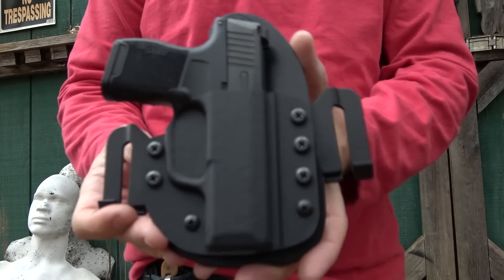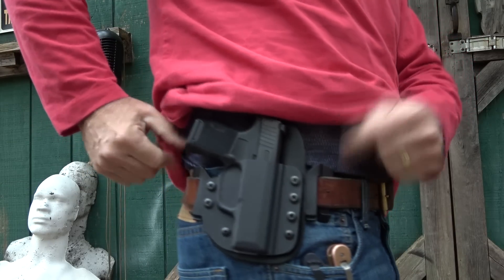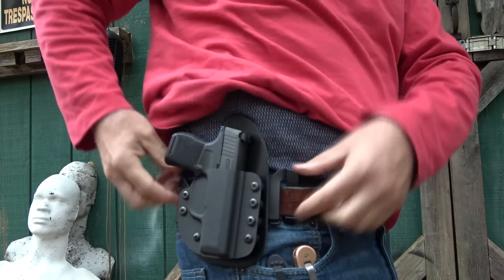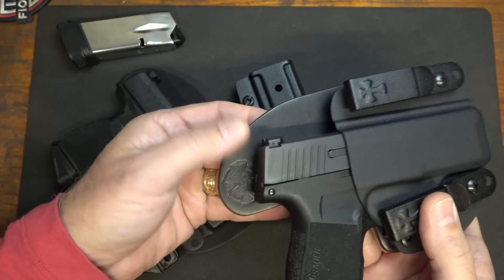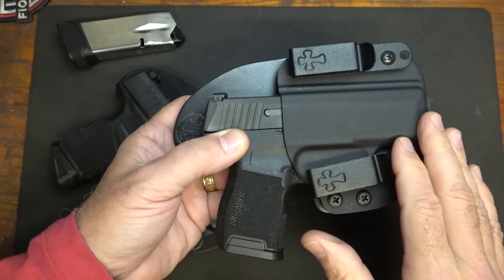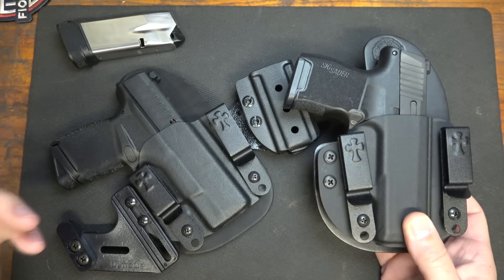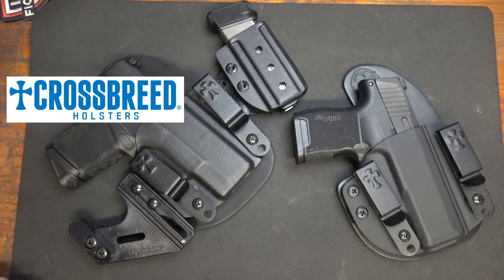The Reckoning can be adapted to outside the waistband using OWB clips, and the cant can be adjusted according to where you put the clips. On the Reckoning, the leather backer comes in black, horse hide, or a founder's tan-brown color, with multiple Kydex color choices as well. They make inside-the-waistband, outside-the-waistband, leather holsters, belts, and a number of other accessories. For more information, go to crossbreedholsters.com.